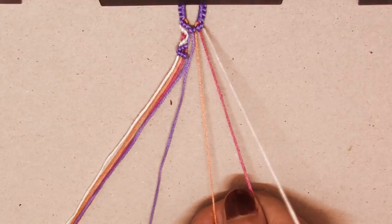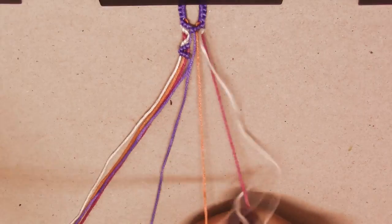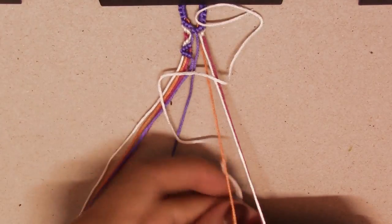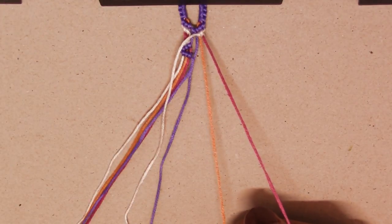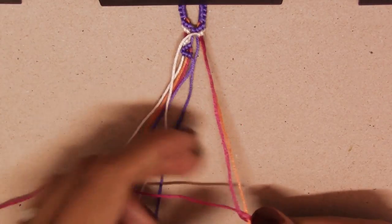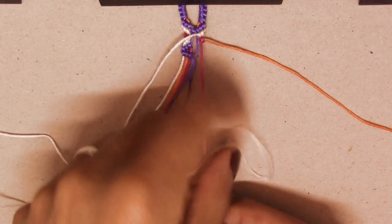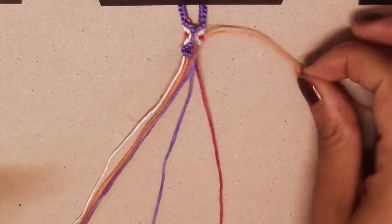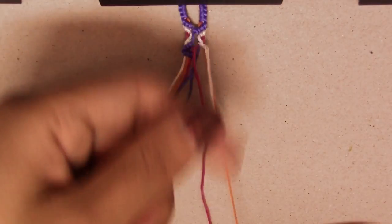First string from right to left, and then two backward knots — one and two. First string again, which is the pink one — one backward knot. Then we're going to go back to the third string, which is the white one, and make two forward knots — one and two.